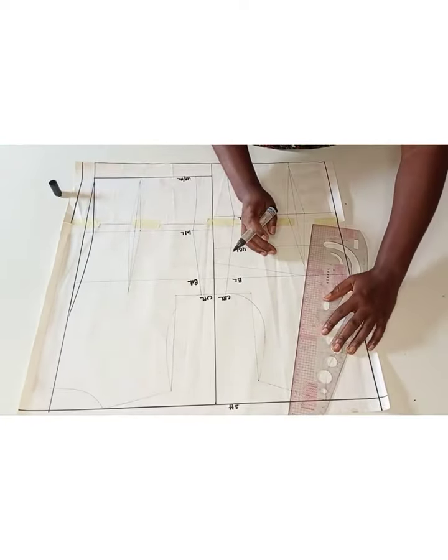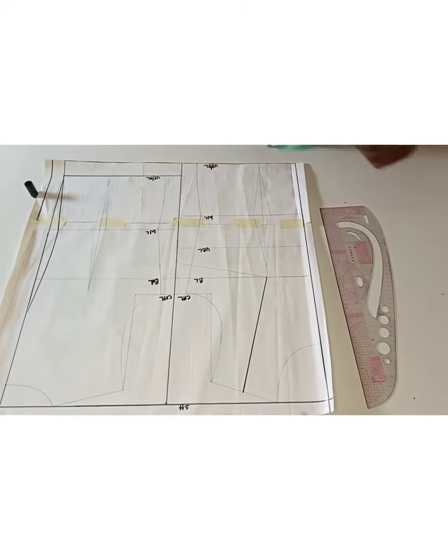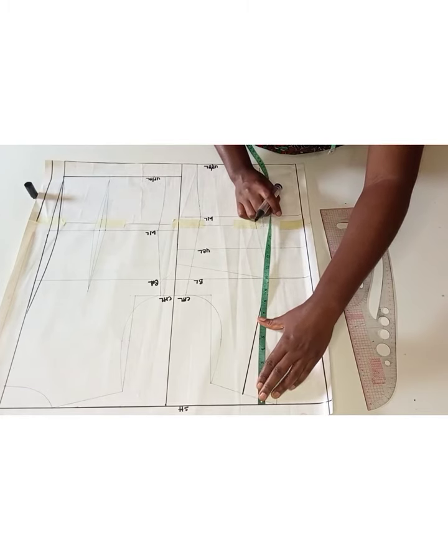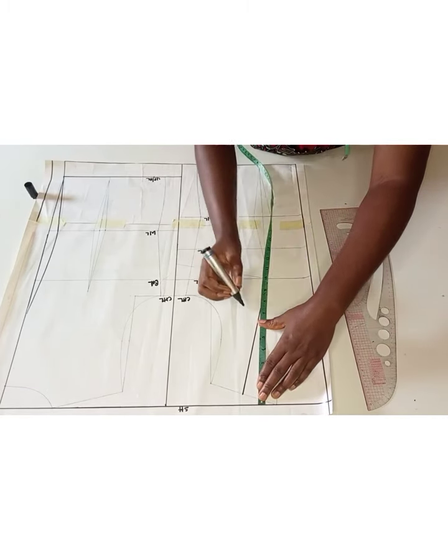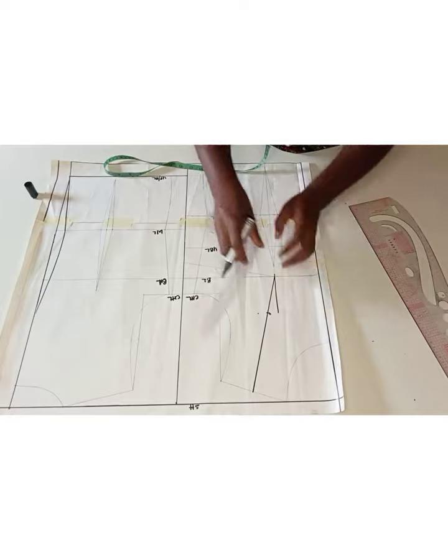Once I was done doing that, the next thing I'm going to do is determine my cup measurement. From the shoulder line I will measure 6.75 inches downward, and on both sides I will take 0.75 inch for my overbust contouring. Once I was done marking that, I will connect it back to my bust line.